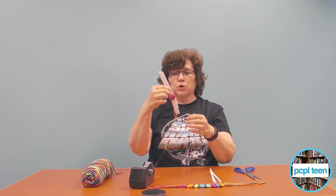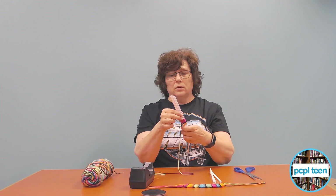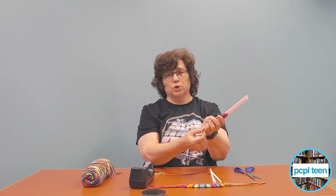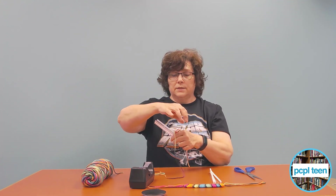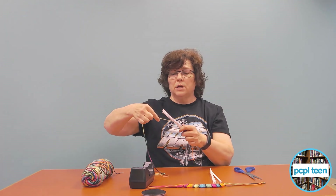You're going to take your yarn and hold it out like this. Leave a little bit on the end because you're going to be tying that off at the end. Then you're just going to go looping like this and pull it down.